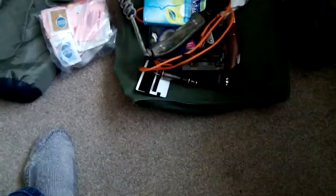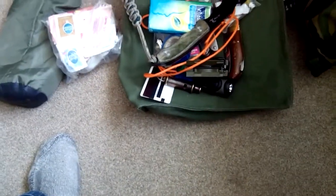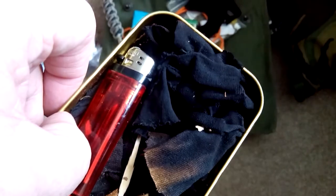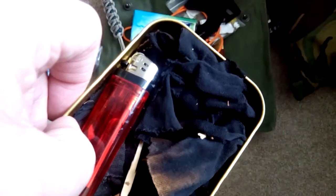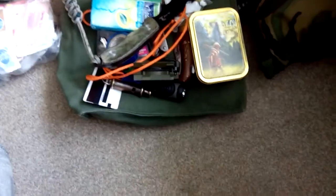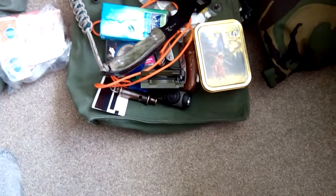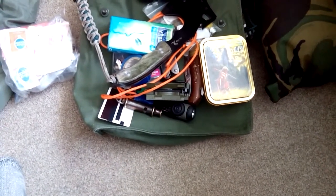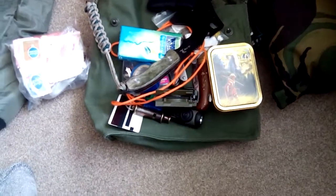I also carry a tin lighter with loads of char cloth. The char cloth isn't for the lighter — it's for the fire steel, which I normally have with me, but it's in my grab kit in the car from Scouts on Wednesday. If I was going anywhere to actually get lost, I'd pick it up on the way.